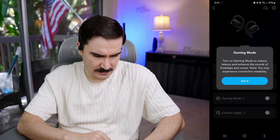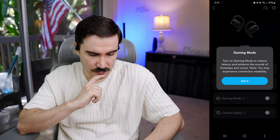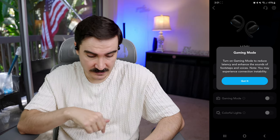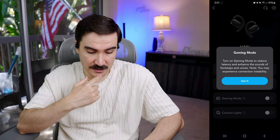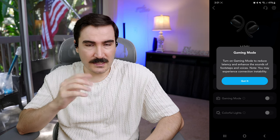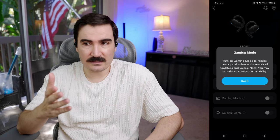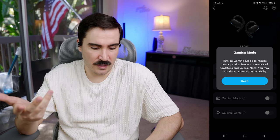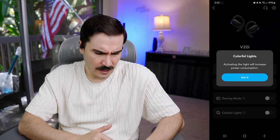We also have a gaming mode. It says: turn on gaming mode to reduce latency and enhance the sound of footsteps and voices — you may experience connection instability. That's a pretty good feature because when you play games there can be latency and it can ruin the whole game if it's too much.